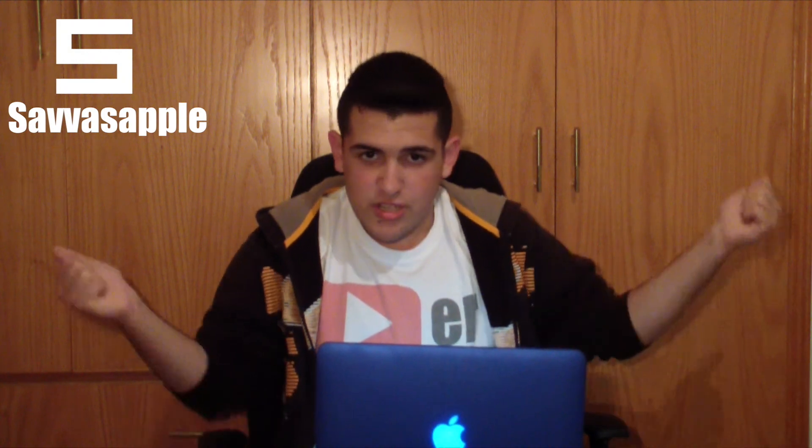Anyway guys, make sure you subscribe for more tech videos on my YouTube channel by hitting that subscribe button, and hit the like button if you enjoyed it — that helps me a lot. Make sure you also check the links in the description because I haven't covered everything in this video. You can search the web for more information; I've covered the basics about yesterday's event. Subscribe, smash that like button, and I will see you guys in the next episode. Peace.